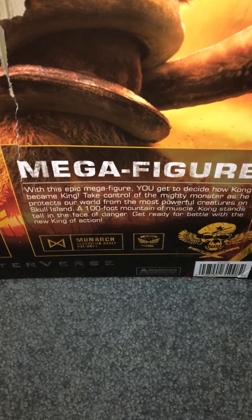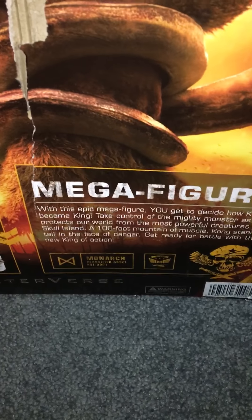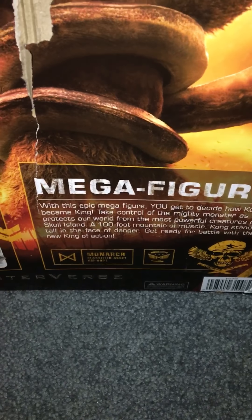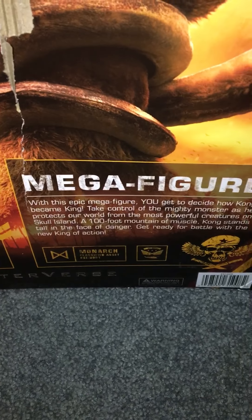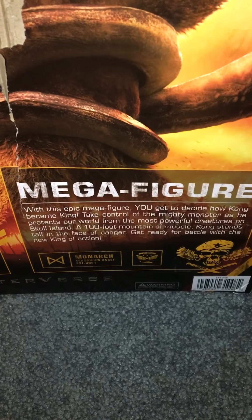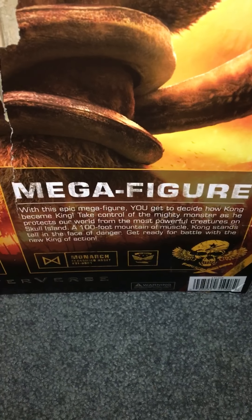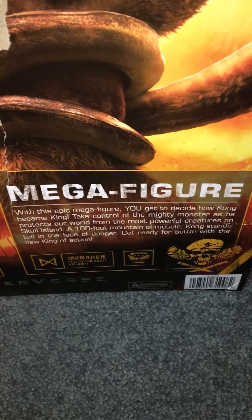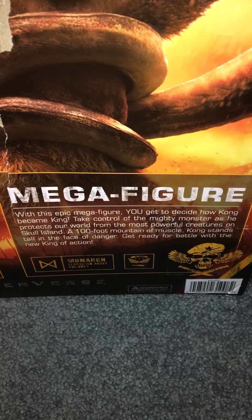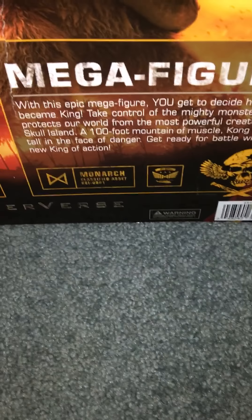With this epic mega figure you get to 'decide how Kong became king' - I guess you just get to do revisionist history, fake news. 'Take control of the mighty monster as he protects our world from the most powerful creatures on Skull Island' - a hundred-foot mountain of muscle. So you get the actual specs on how tall he is, that's cool. 'Kong stands tall in the face of danger - get ready for battle with the new king of action.'